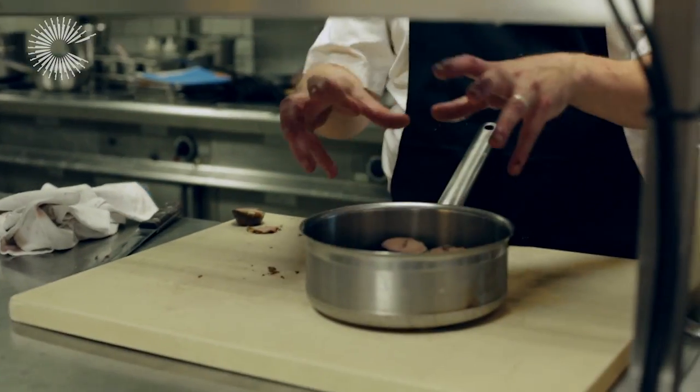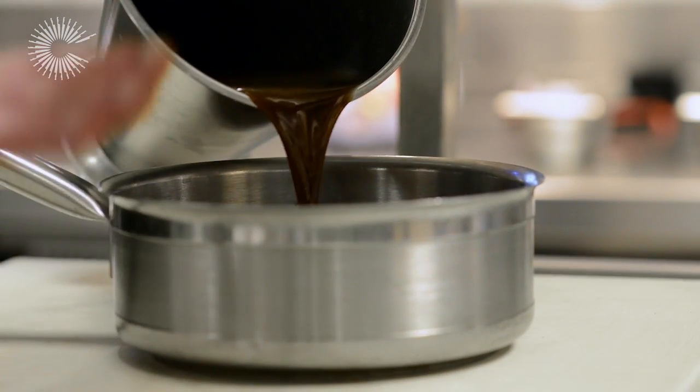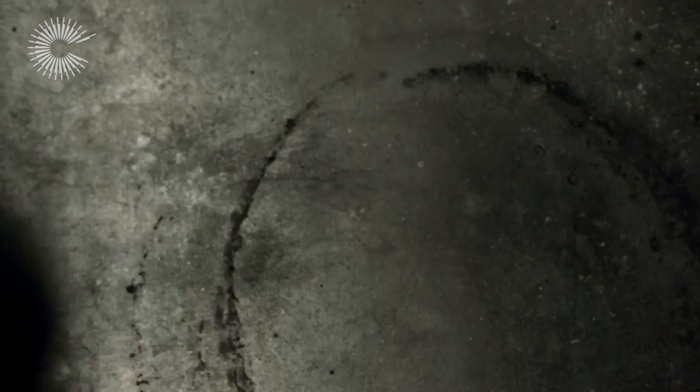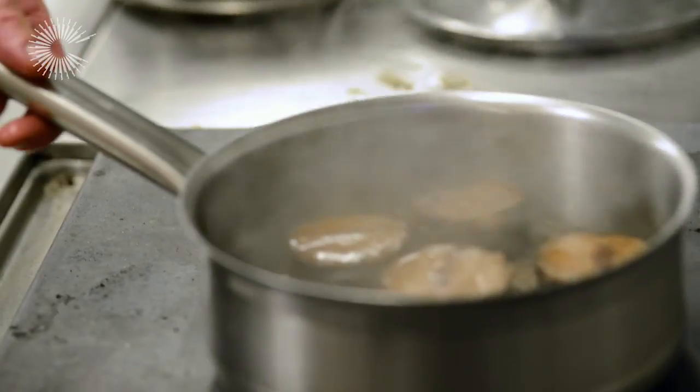Here are our portions of feather blade — five portions into a nice snug pan. This is the stock that we cooked the feather blade in, nothing done to it, simply put through a fine sieve. We're going to boil that up, reduce the liquor slightly to a nice glaze, baste it over a little bit, and then it's ready to serve.